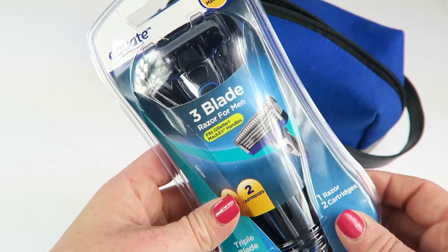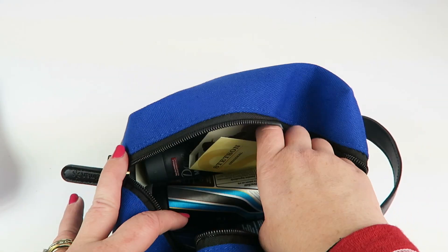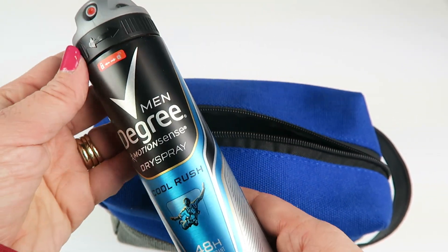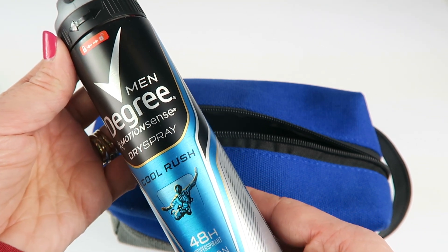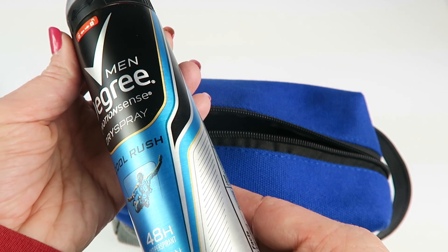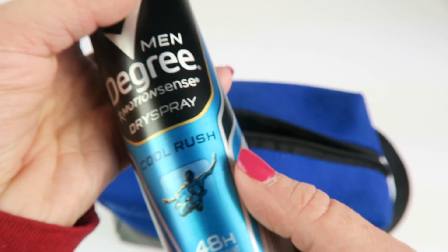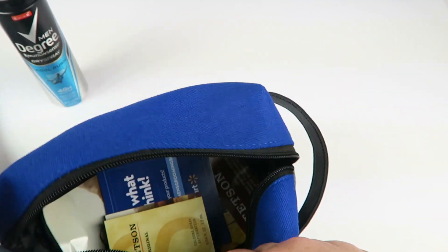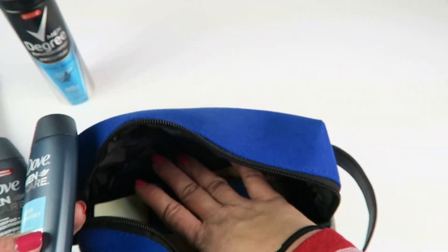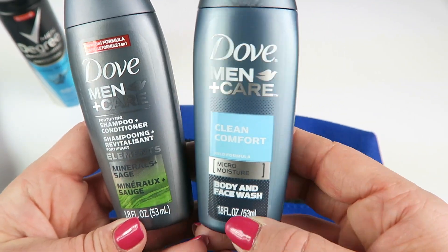That's probably most of the value here because razors are rather expensive — even the Equate ones aren't super cheap. We also have Degree Men Motion Sense dry spray in Cool Rush, with 48-hour antiperspirant motion-activated protection, and you get 3.8 ounces.